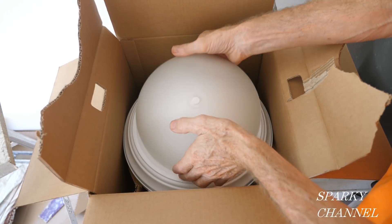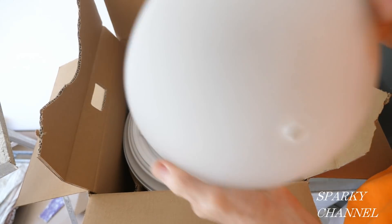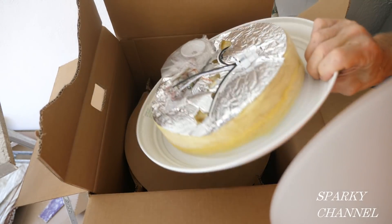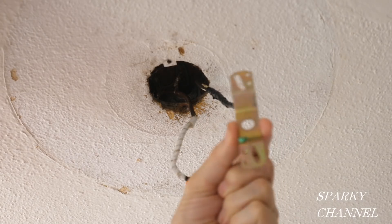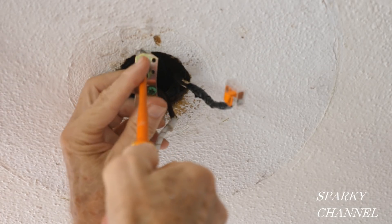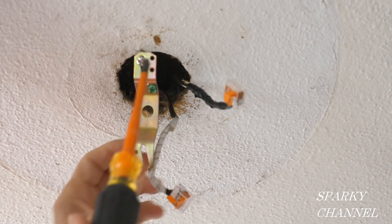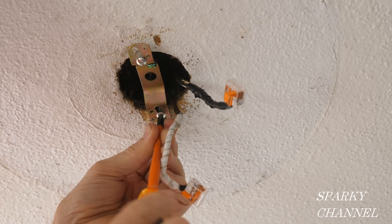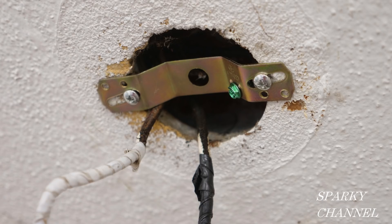Here's what the light looks like in the box — the glass dome, the light body, and all the various screws. Turn the circuit breaker back off. Our first move is to install the new mounting strap using the two short 8-32 screws provided — wire size 8, 32 turns per inch, a common electrical size. Tighten up the mounting strap screws.